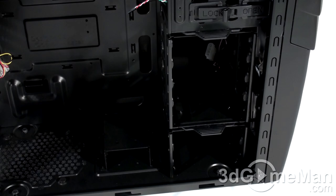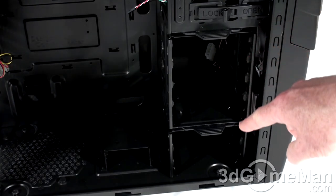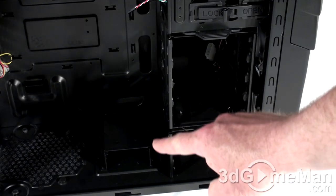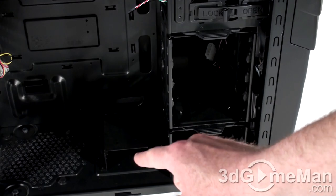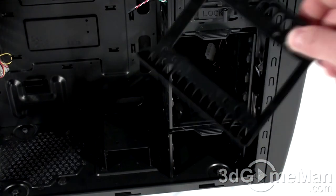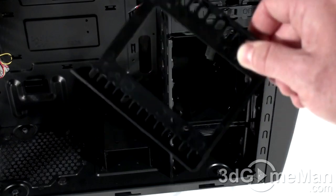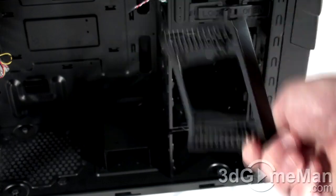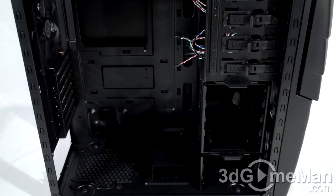You can install up to six internal 3.5-inch drives — four in the top hard drive cage and two more at the bottom. You can also install two 2.5-inch drives on the hard drive cage, and this cage can be removed to allow for a longer power supply. Two more 2.5-inch drives can be installed via the included adapter, one on top and one on the bottom. There are four rubber rests for the power supply.